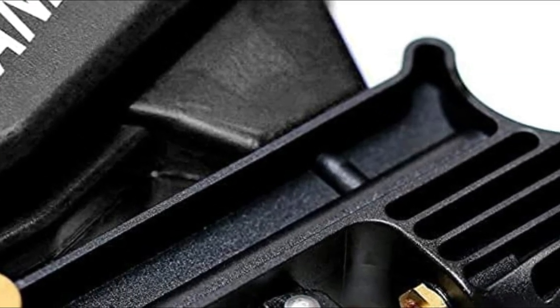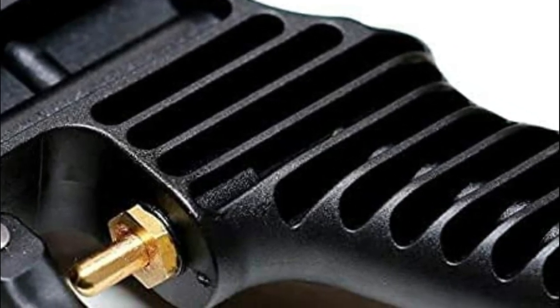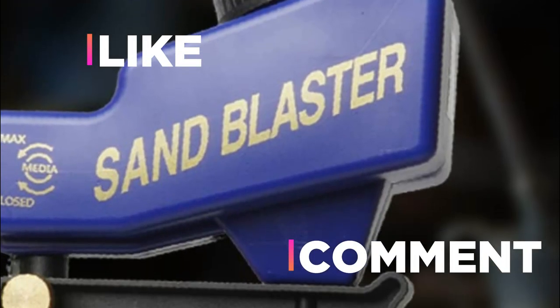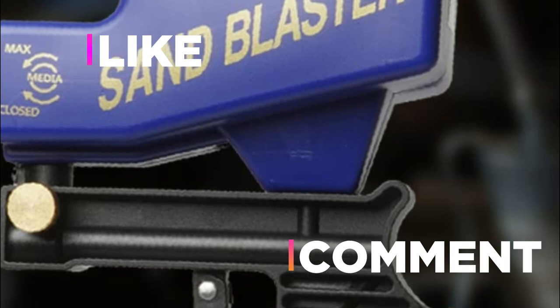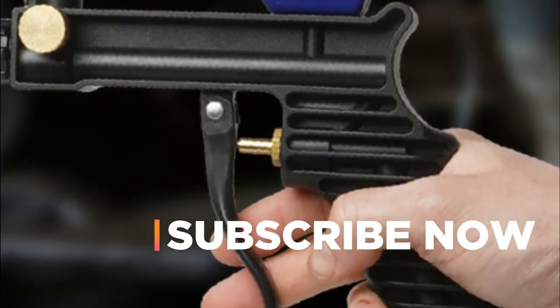Hope you found this video helpful in finding the best sandblasters. If you found this helpful, please give a like. Comment your opinion and tell us which one is perfect for you. Subscribe to our channel to get the latest updates on different product reviews.